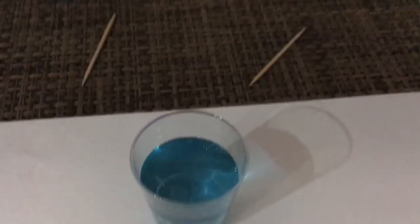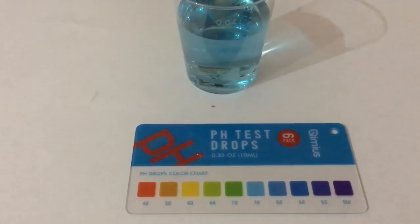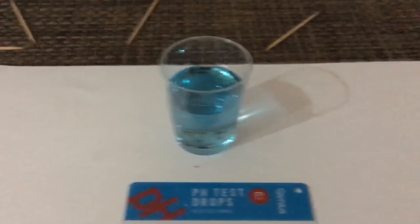Let's go to this one — here we go — this is Monquelle, the most expensive water here when you buy it at the store. And I would say this one is also a good 7.6 according to the scale.